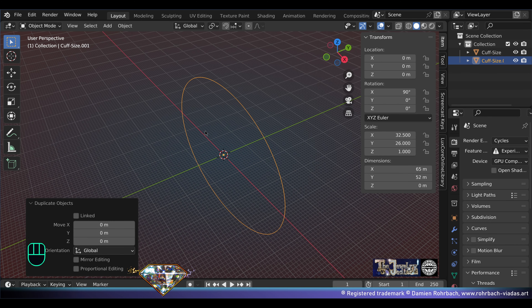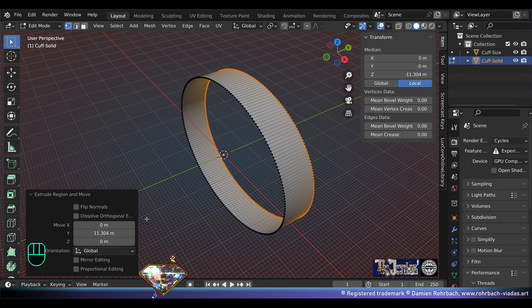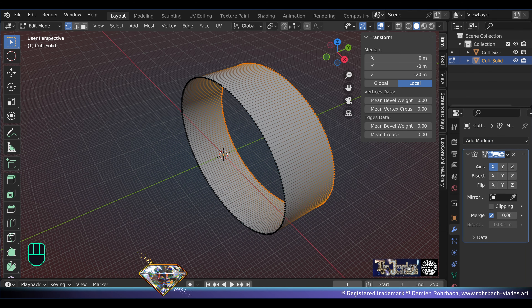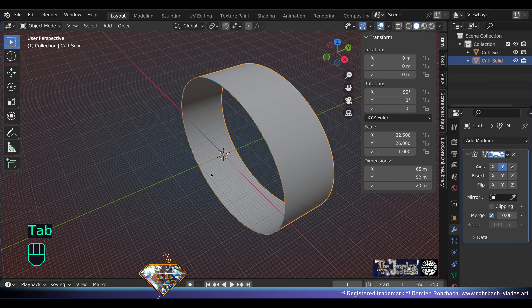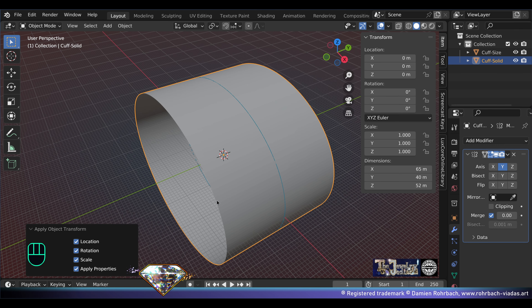Let's make a copy, Shift+D, F2 to rename — this is 'cuff solid'. Go to edit mode, extrude on the Y-axis 20. Add modifier mirror on the Y-axis. If nothing happens on the desired axis, exit edit mode, Ctrl+A all transforms.